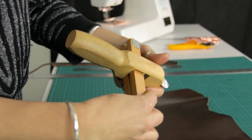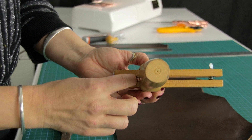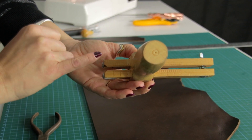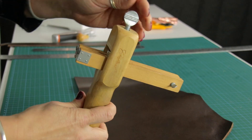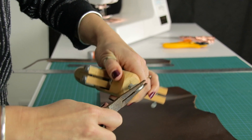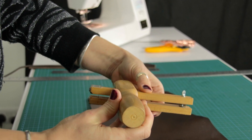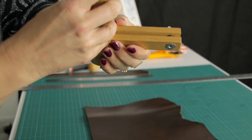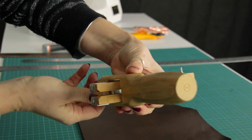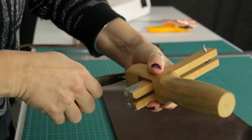The other adjustment controls how wide your strap is going to be cut. You've got measurements in centimeters or inches. To adjust it, loosen off the clamp at the top, rotate it around so it moves, and adjust to whatever width you need for your strap. Today we're doing a two centimeter wide strap, so make sure you're dead on that two centimeter line, re-tighten it, and make sure it is really tight so it doesn't slip when you're cutting.